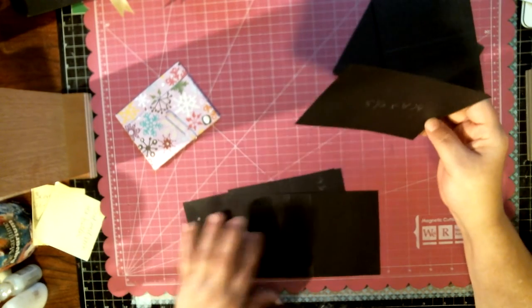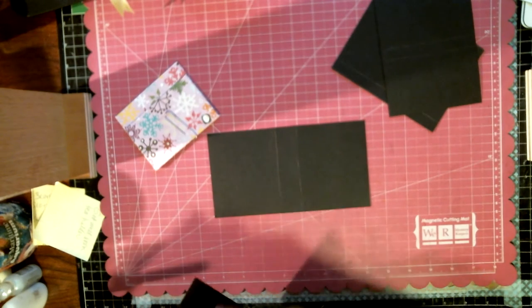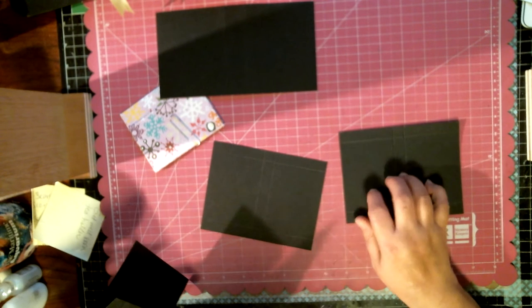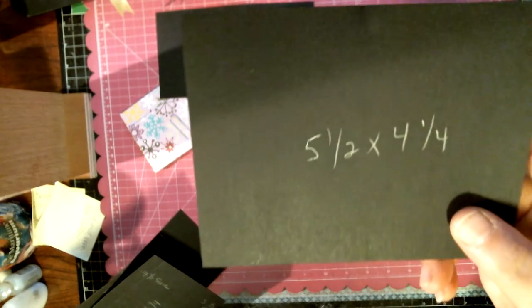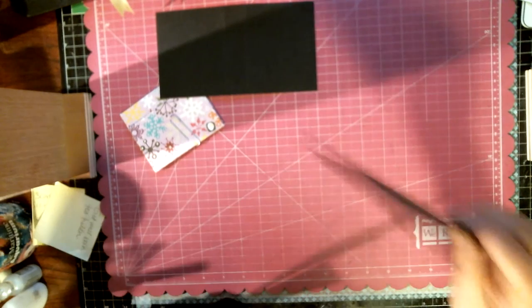Those are my tea caddies, and I thought it would be nice to make one with you today. I did promise you at least one box idea. For the tea caddy, you're going to need three pieces of cardstock. I'm using black cardstock. You'll need one piece measuring seven and a half by four, and then two other pieces measuring five and a half by four and a quarter.